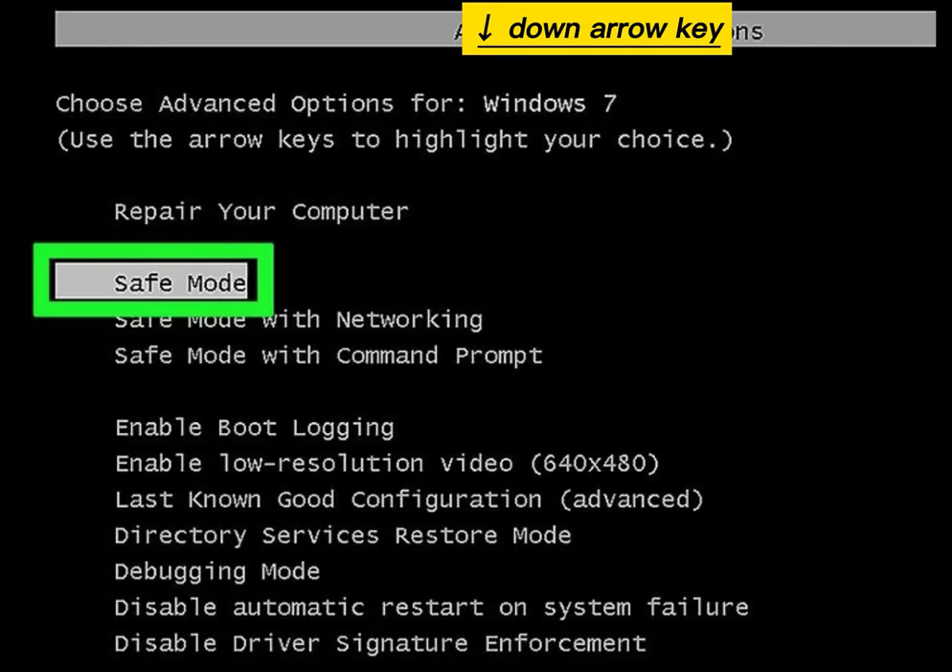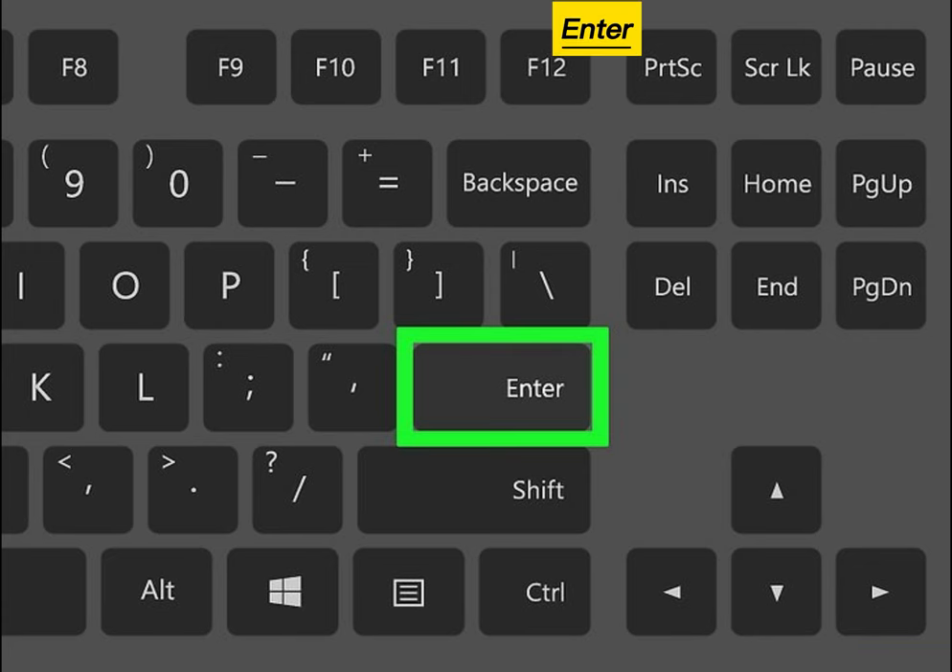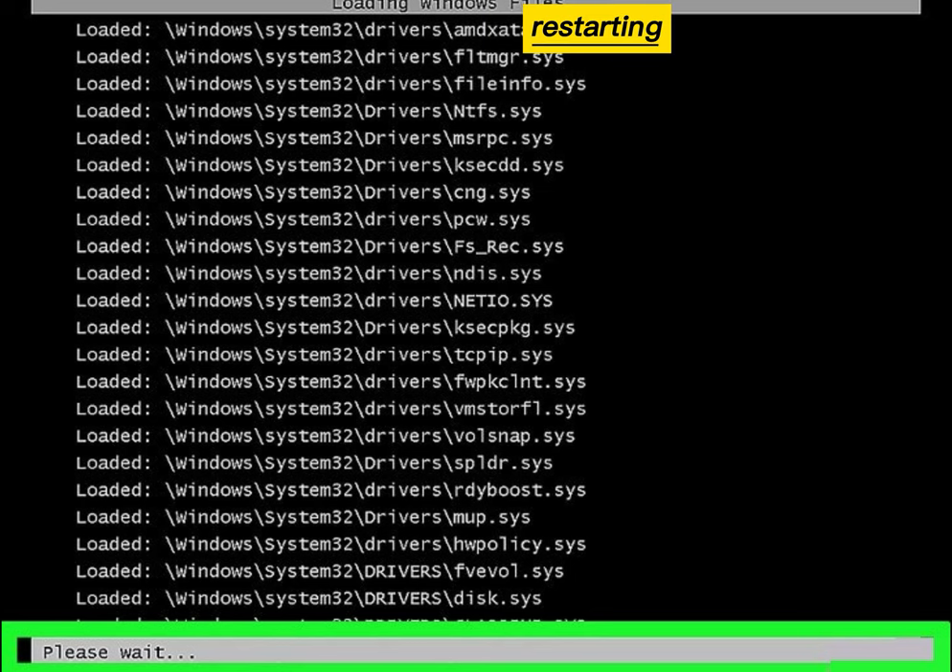Press the down arrow key until safe mode is selected. Press Enter. Wait for your computer to finish restarting.